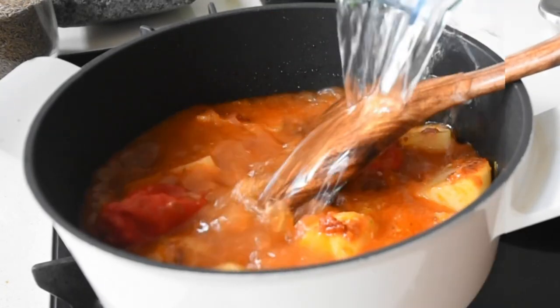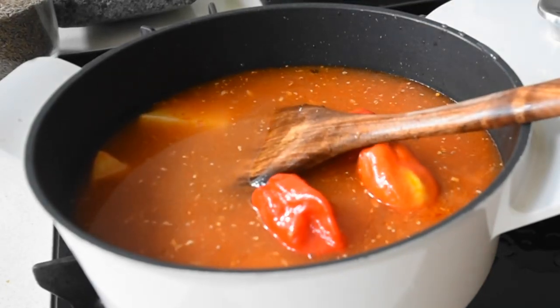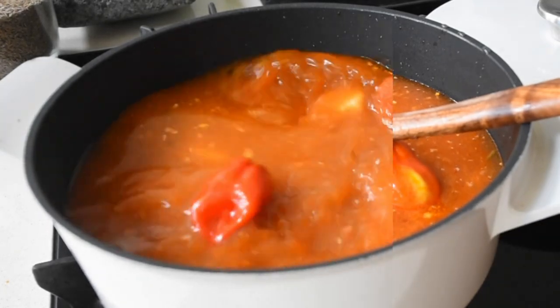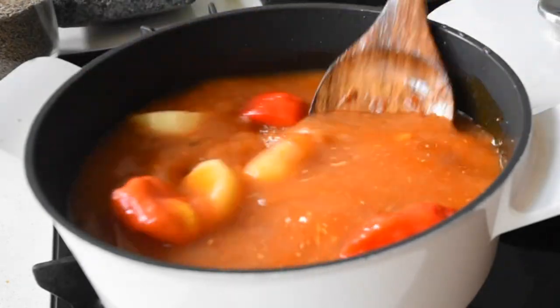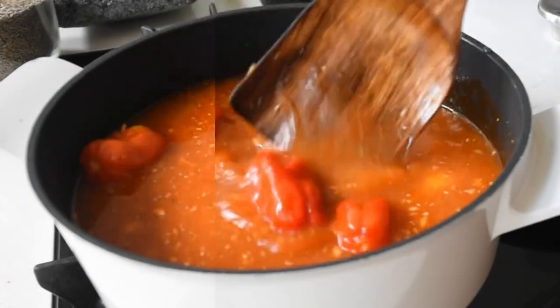I've just rinsed my blender and added water to my mixture because of course we need that soup consistency. I'm going to be adding more of that water, and this is going to allow the potatoes to also cook. The fish will be the very last thing that I add to this mixture, because fish doesn't take long to steam — it would take only about five to seven minutes.